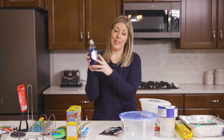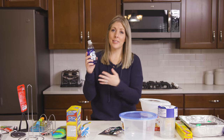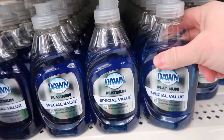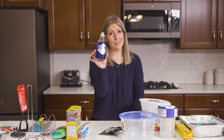Number twelve is Dawn dish soap. I know it's a small container, but for only a dollar getting a name brand Dawn product is actually really cheap — especially if you're going on vacation, going to your cabin, or somewhere where you don't need your huge container of Dawn. You just want a small one, and Dollar Tree is a perfect place to find them.